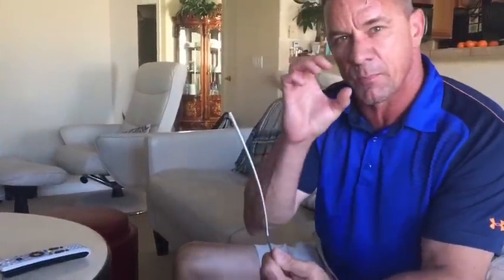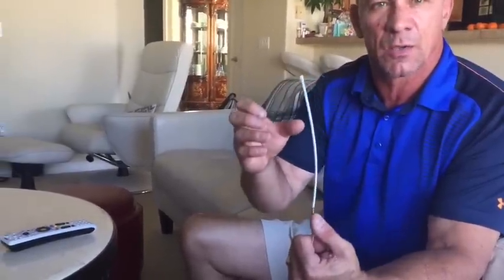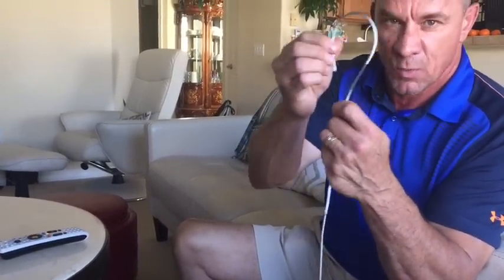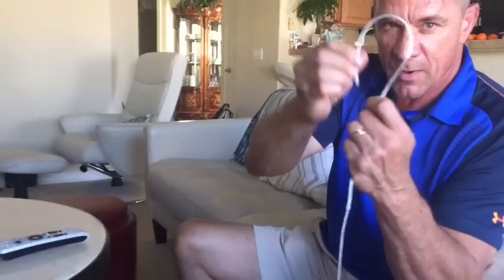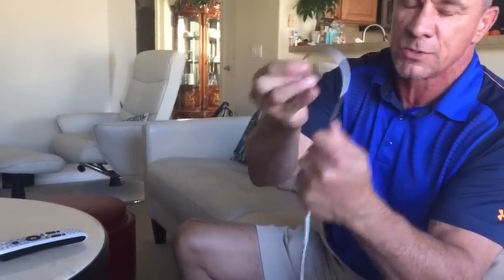I'll talk about that more later. I originally bought those little pulleys they sell at Lowe's and Home Depot — they cost about 5 or 6 bucks a piece. Those are junk. The reason why, if you read carefully, those are made for rope. They're not even made for cable. So I had those originally with this bare cable and it just chewed them right up. It was binding and grabbing — it was terrible.